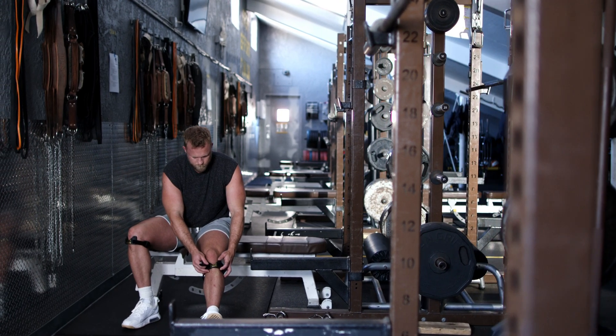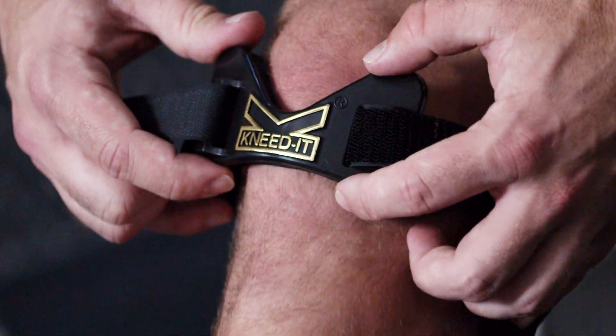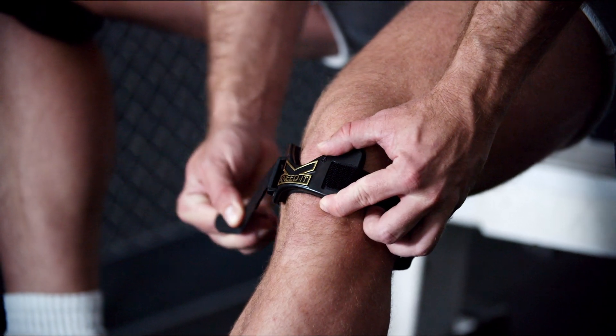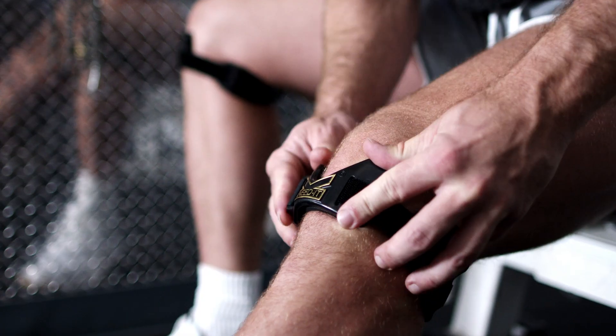Place the ProBand Knead-It XM device on your leg so that the V-notch cradles the kneecap. The pad on the back should be centered, and the adjustable straps should be the same length on both sides of the knee. It should be tight enough to stay in place during your activity — tighter for running, looser for walking.